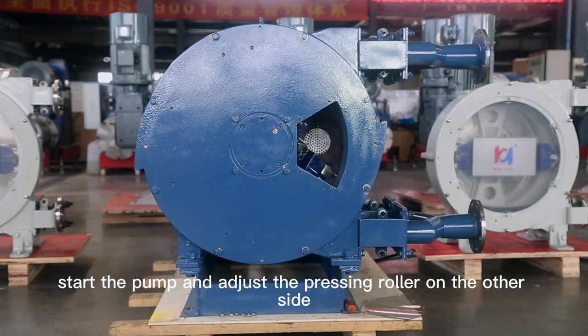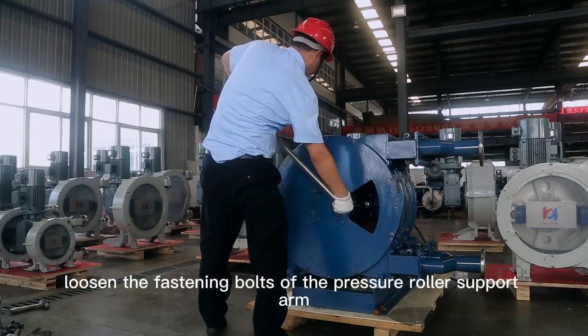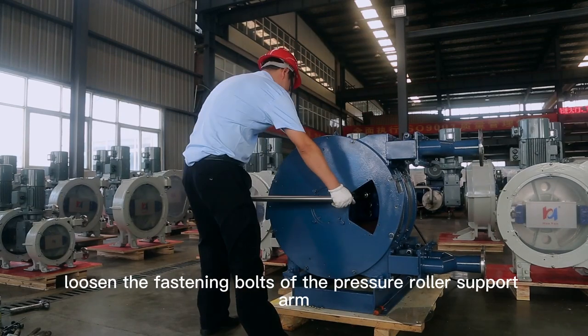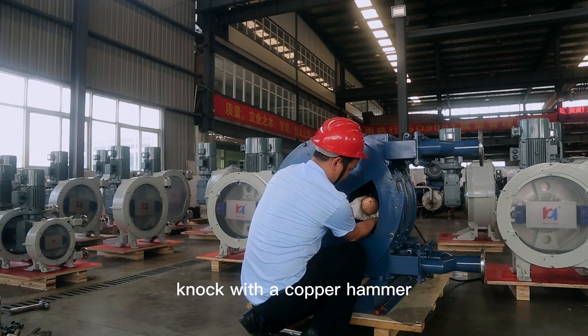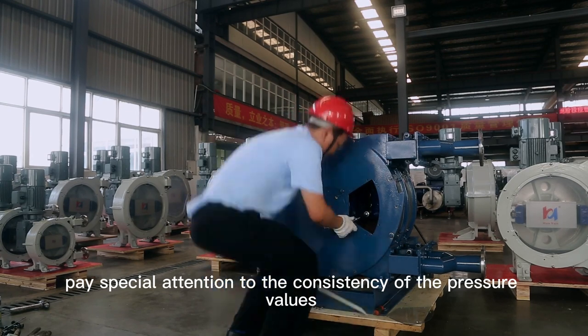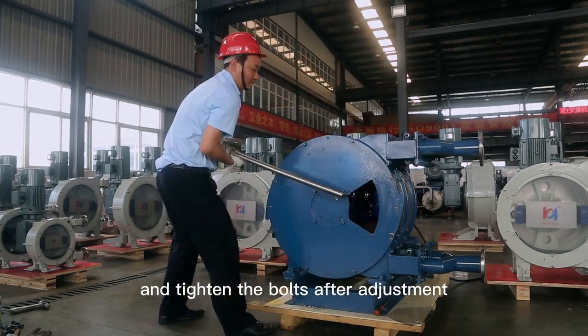Start the pump and adjust the pressing roller on the other side of the inner layer to the position of the fan-shaped hole. Loosen the fastening bolts of the pressure roller support arm. According to the above steps, knock with a copper hammer, paying special attention to the consistency of the pressure values of the pressure rollers at both ends, and tighten the bolts after adjustment.